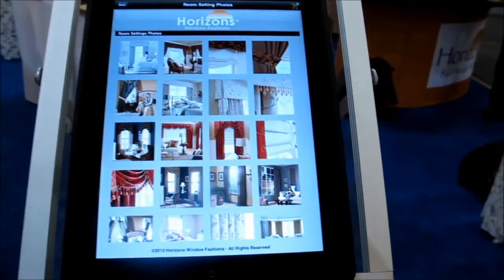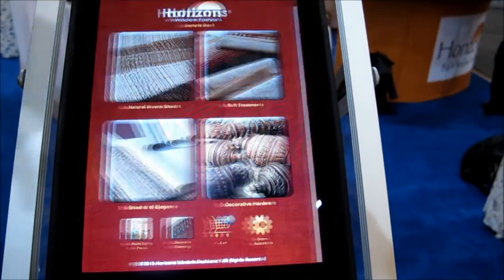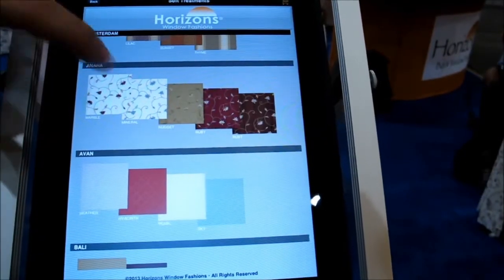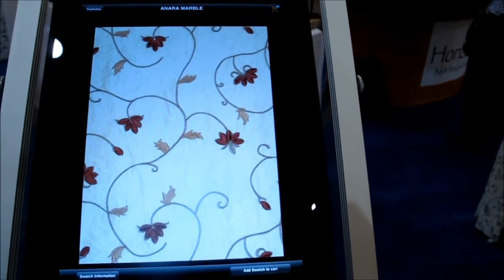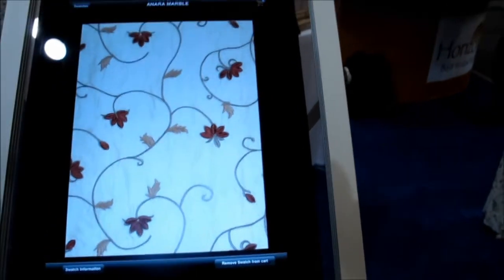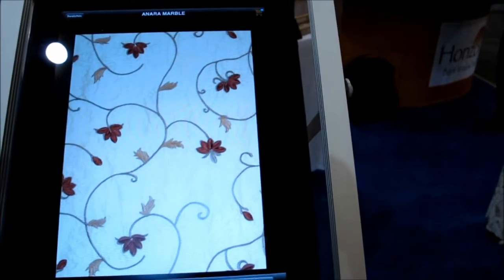Now let's say I like that, but I want to see their fabrics. I can go straight into the soft treatment fabrics and see all of their fabrics in alphabetical order. I can scroll through all of these and say, I like that one — let me see it a little bit closer. I can touch on it and it pulls up a much closer picture of it. I think I'd like to order a swatch of that, so I'll click 'Add to Swatch' and that puts it into my cart. Now I have a swatch that can be mailed to me.